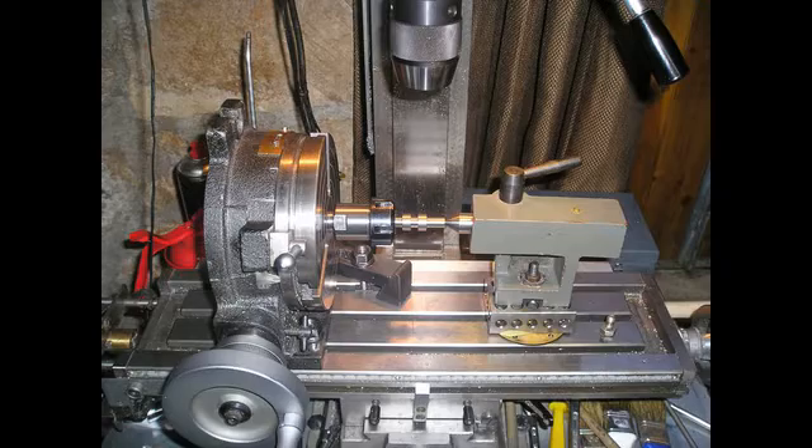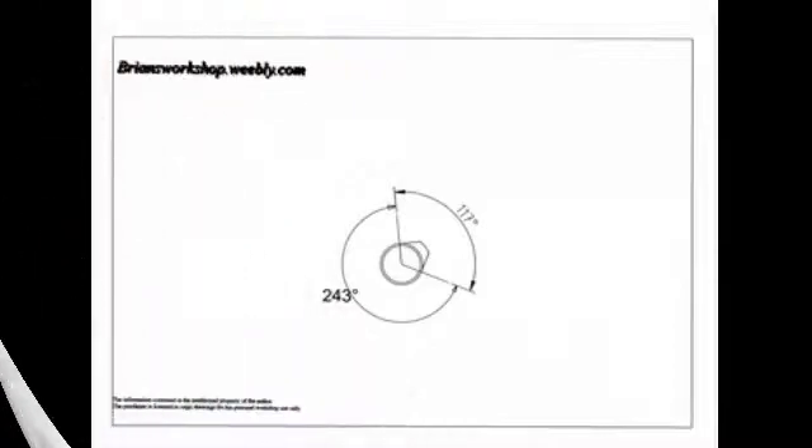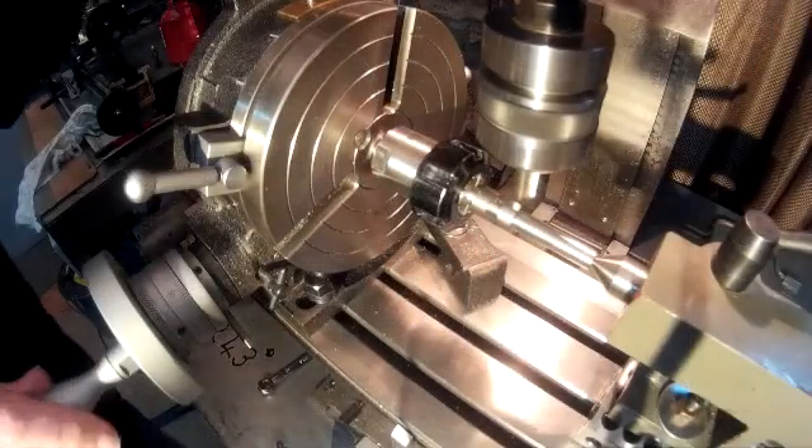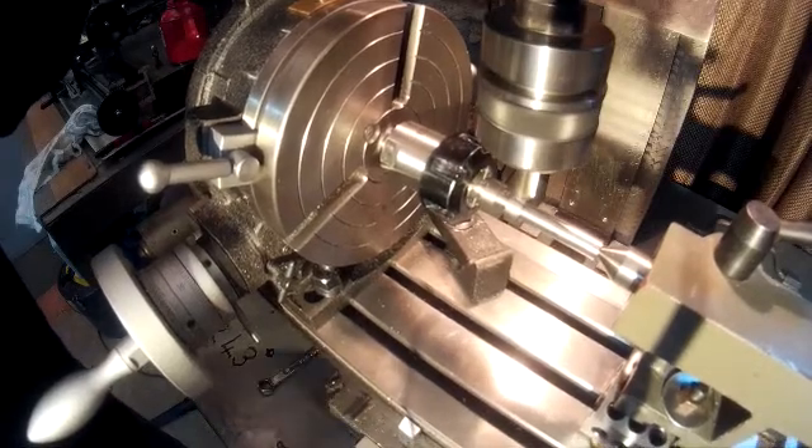All we need now is the period the valve is closed, which in this case is 243 degrees. Bring down the cutter until it just touches the blank and then zero the Z dial, then back off the cutter.